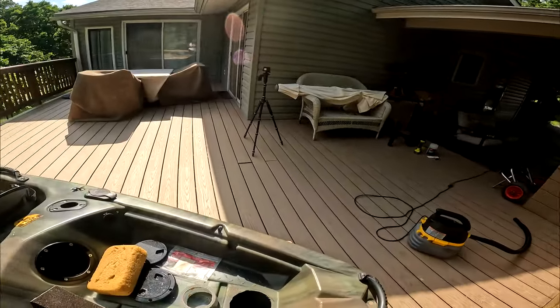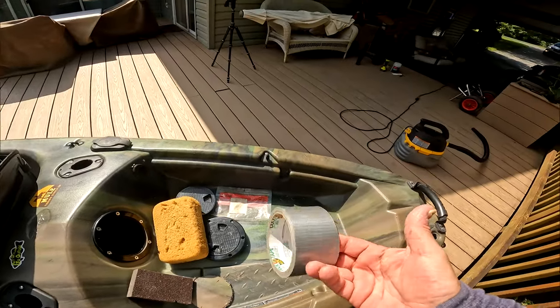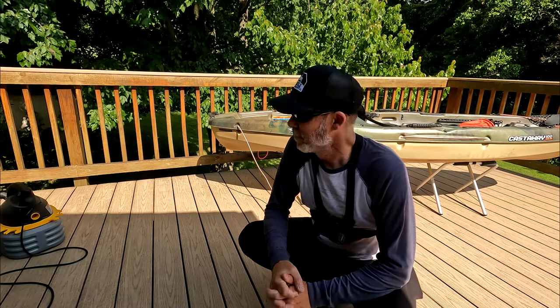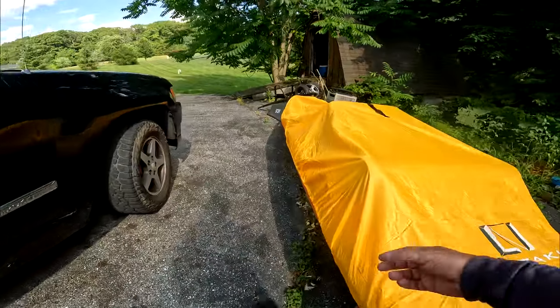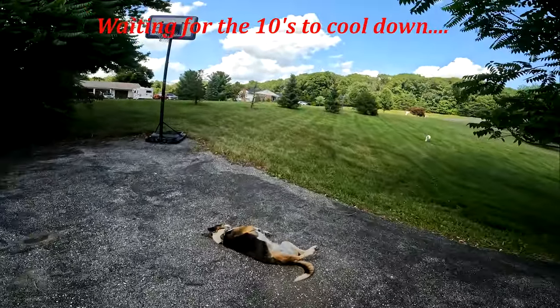Valerie, in her infinite wisdom and smart-ass ways, just brought out this. If you ever want to get pissed off really quickly, try shooting with a GoPro 10 in 4K when it's 90 degrees out. Valerie just pulled off.